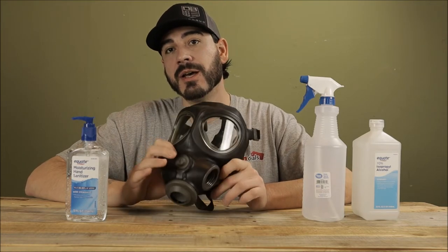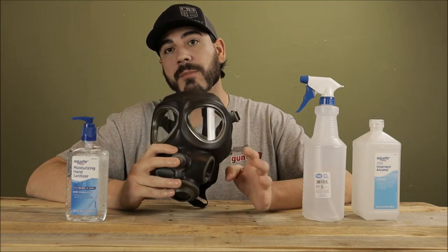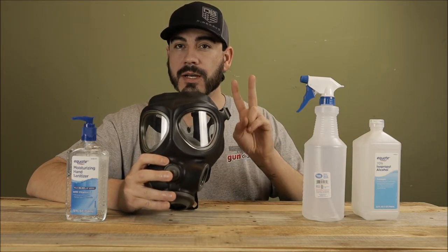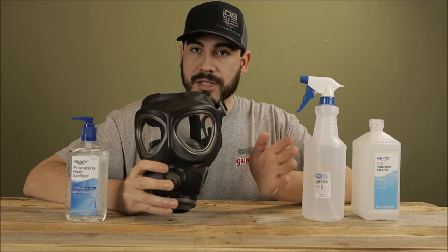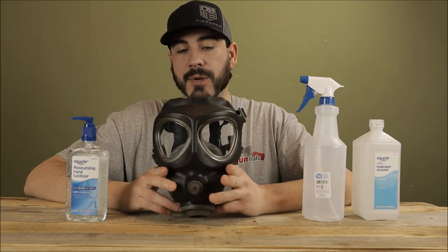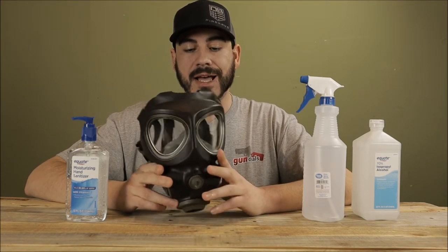The main thing when looking at a mask is making sure it fits you and has a good seal. A lot of masks come in just medium-large as one option and then small, so there are usually two sizes rather than small, medium, and large. It's usually a one-size-fits-all unless you have a small face, so just keep that in mind and make sure you get the correct size.